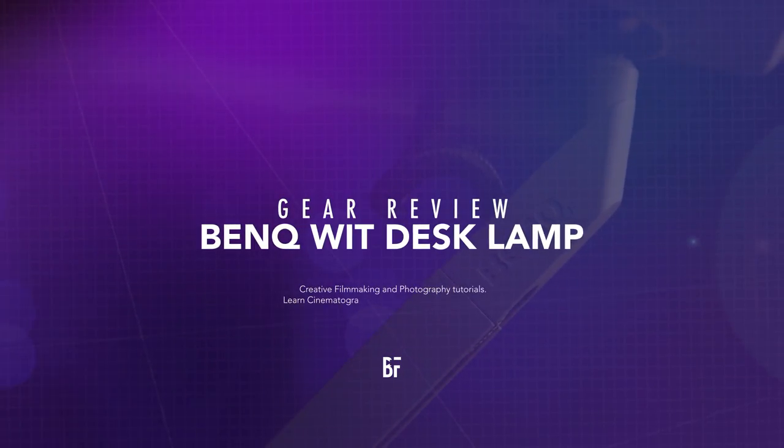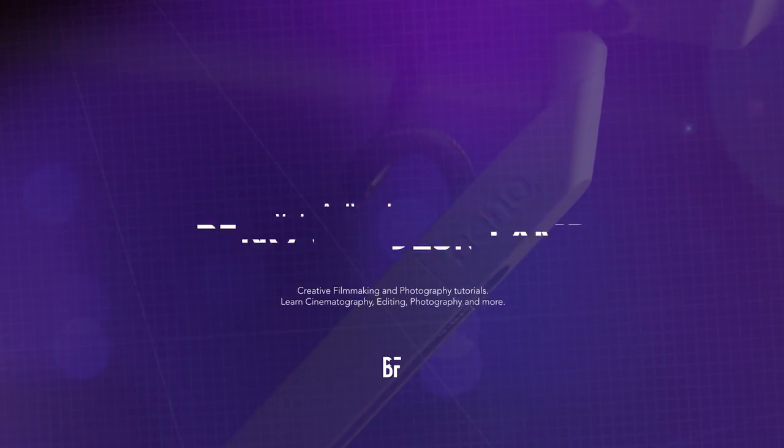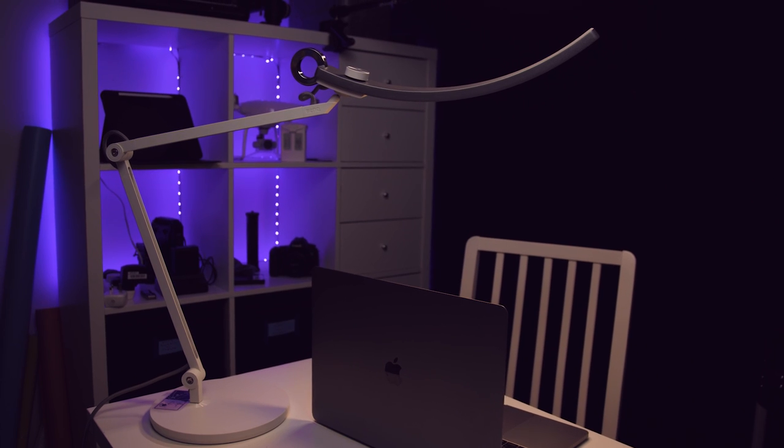In this video, I'm talking all about my new favorite light for video editing. It is the BenQ Wit, and I can honestly say it has changed my editing life. This is the BenQ Wit, and honestly, it has really changed my perception about lighting when it comes to video editing.